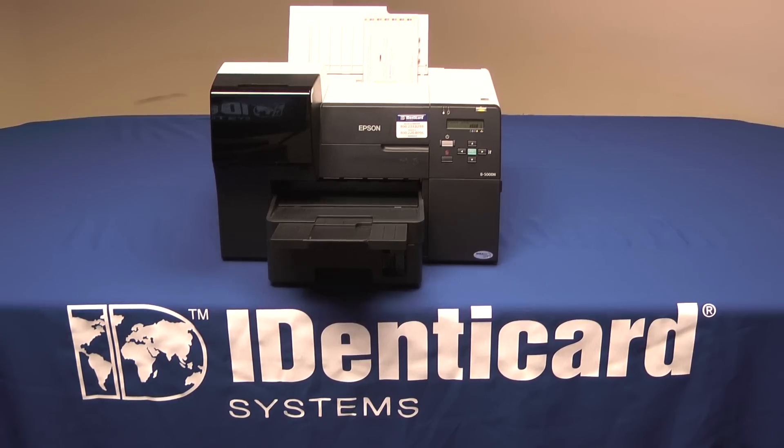Thank you for taking this video tour of the Epson B500 printer from Identicard. For more information, please contact your Identicard representative. Call us at 1-800-233-0298 or visit us on the web at www.identicard.com. From the whole Identicard team, thanks for watching.